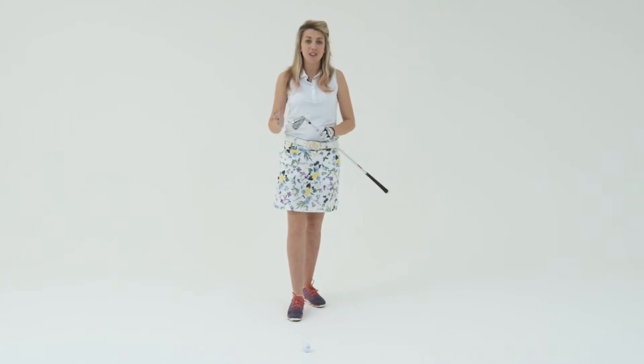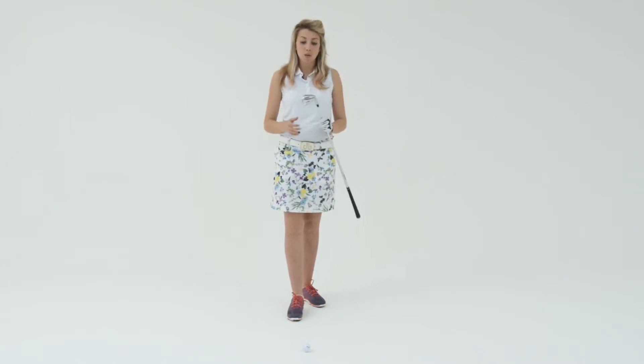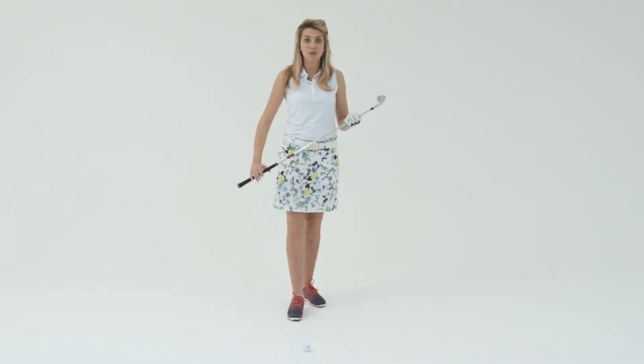Today we're going to be talking about gaining distance. The majority of my lessons come to me because they're struggling to hit a seven iron over 100 yards. Although distance varies for different people, we're trying to get a seven iron roughly to 100 yards.